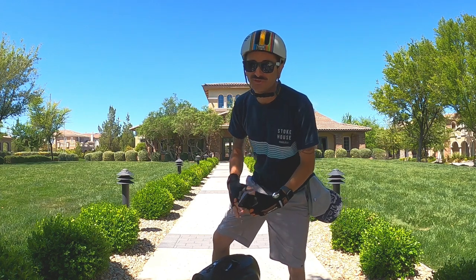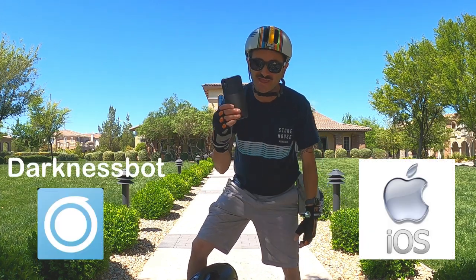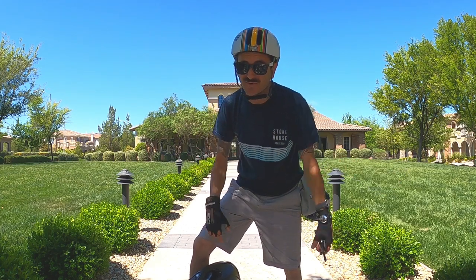What's up everybody? Today I want to show you a really cool app that I like to use with my electric unicycle. It's called DarknessBot for Apple iOS and it has a really cool Apple Watch companion app as well. So let's get right to it.